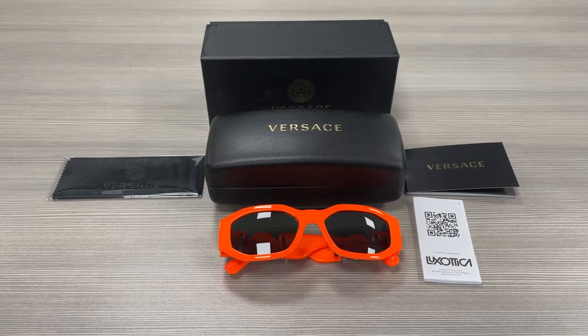Hello everyone, my name is Effie from Withdrawal.com. We'll be taking a look at the Versace Model 4361 in color code 5320-87. It's an orange flow gold color frame.